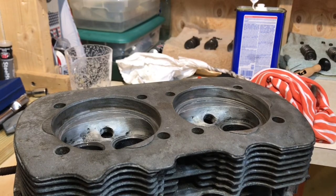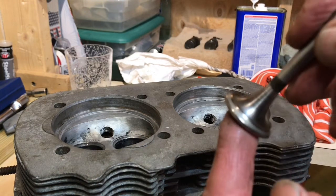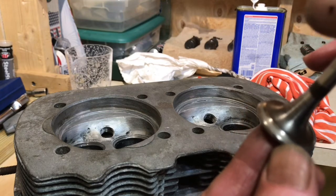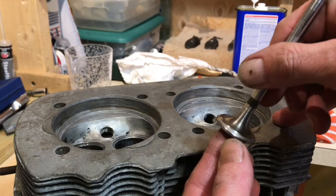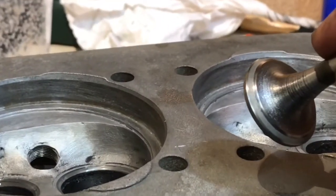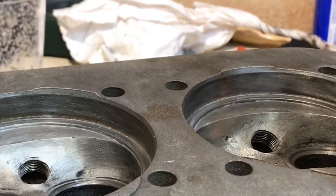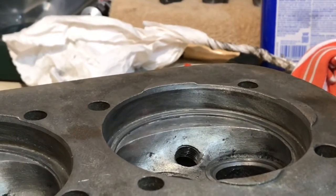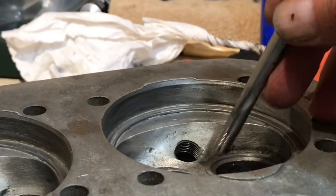We're down to our last valve lapping job. Let me recap: you want to make sure that when you do this lapping work, you see a gray uniform band all the way around the face of the valve. Notice how it's a little darker in color against the rest of the body of the face. You want that gray band all the way around, uniform. The same applies for where it seats — you can see that gray band all the way around in a uniform manner.